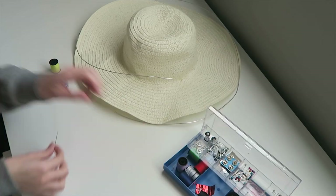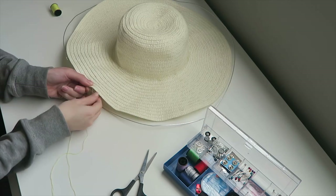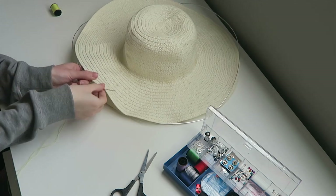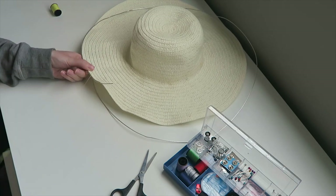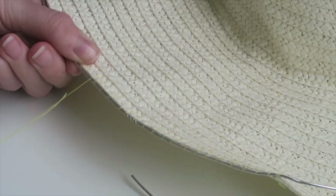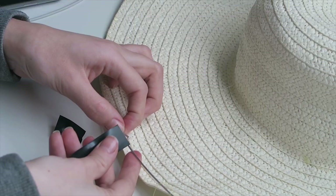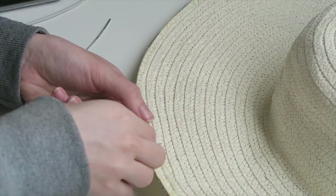I'm gonna use a pretty thick needle and some thread to attach the wire to the rim of the hat. I'm using a really small piece of tape to connect the endings of the wire, and then I'm just gonna go ahead and sew over it.